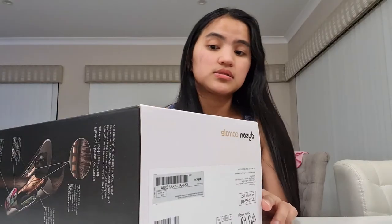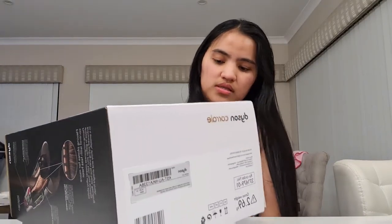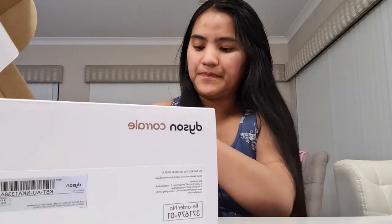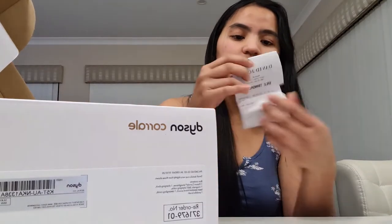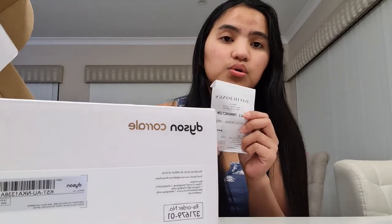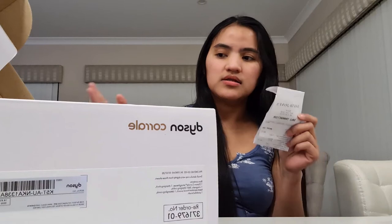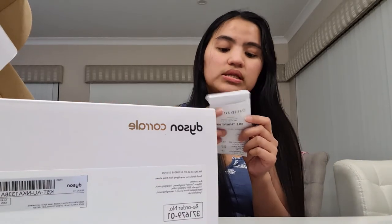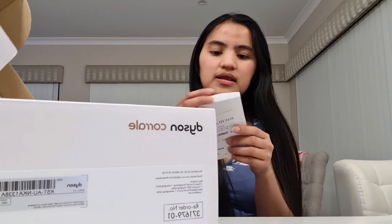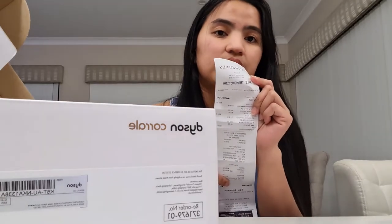Actually guys, ito ay yung type 2 unboxing kasi yung una hindi ko masyadong nagustuhan, so try ko ulit gawin. Nabili ko pala siya sa David Jones ng $700. Kung naghahanap kayo ng ganito, pwede nyo siyang mabili sa David Jones. Trinay ko sa Good Guys, trinay ko sa JB Hi-Fi — wala silang ganito. Hindi daw sila sinusuplayan ng Dyson ng ganitong klase ng hair straightener. Sa David Jones naman, piece of cake, meron sila.